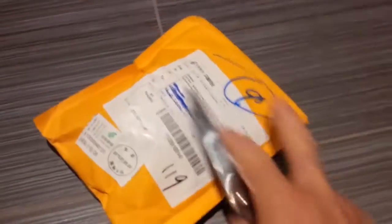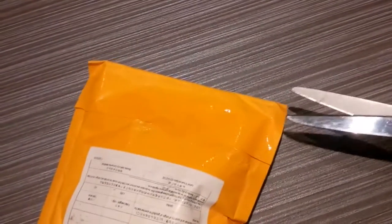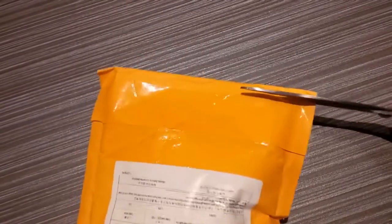You already saw the video with the joystick — this arrived as a separate package. Excuse my one-hand use here, but I'm trying to open this package and show you what I have. I ordered three switches and paid about $3 or so. They were really inexpensive.